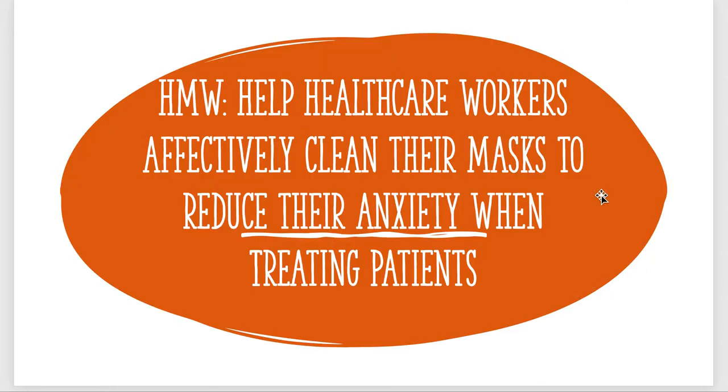My 'how might we' statement is: how might we help healthcare workers effectively clean their masks to reduce their anxiety when treating patients? The big fear for physicians is that masks are not clean and that they're ultimately infecting other patients with the virus or bacteria on their mask. There are a lot of details that need to be teased out, but I think the main concept could stay the same and I would hope to work on this in the future. Thank you.